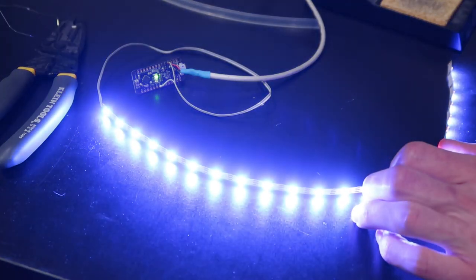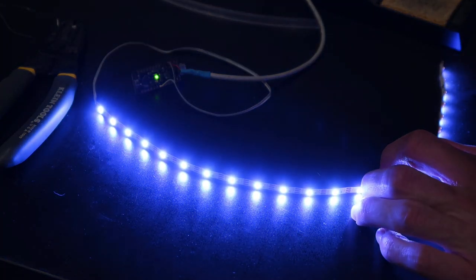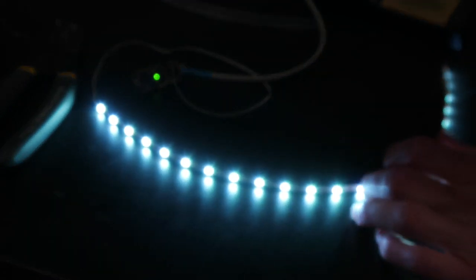Right now the program just gives a random color and also changes every 30 minutes. Though I also programmed it to read the serial port and there are a few commands that can change the color, in case I want to connect it to something else in the future.